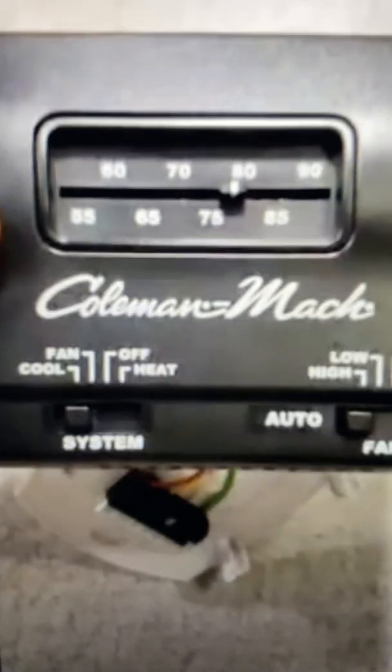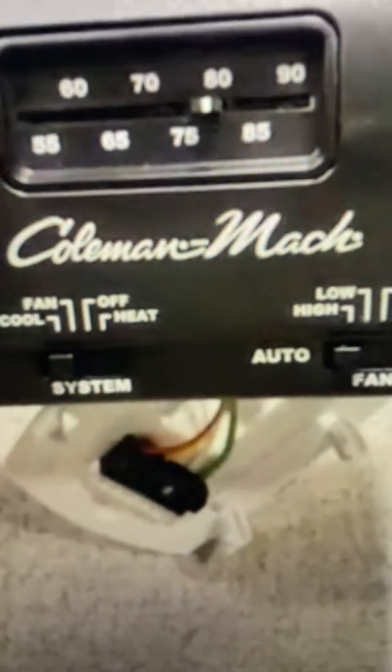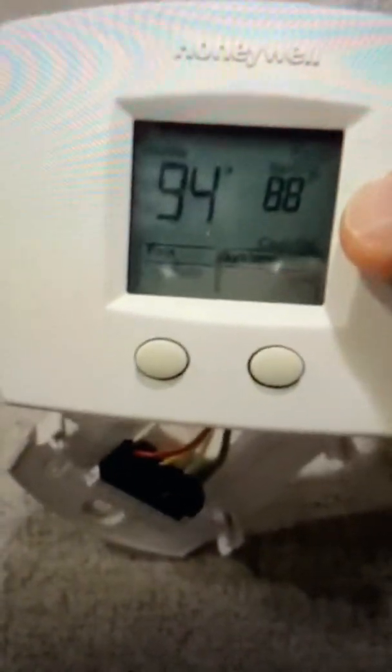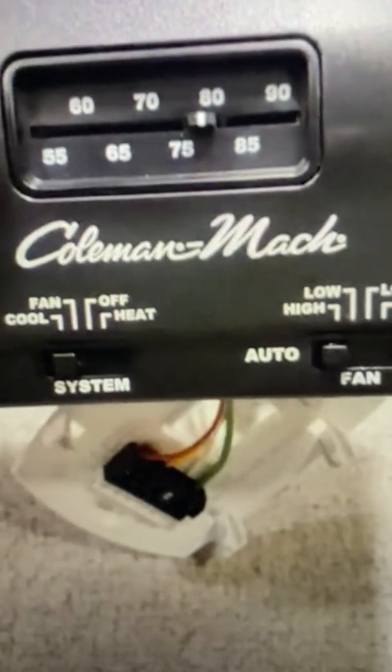So I had this thermostat, which is pretty common in a lot of travel trailers. And I wanted to put in the Honeywell digital. I don't really like the little slider thing — it feels sort of old school to me.